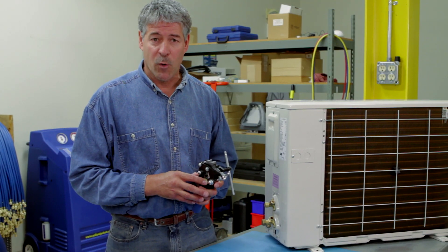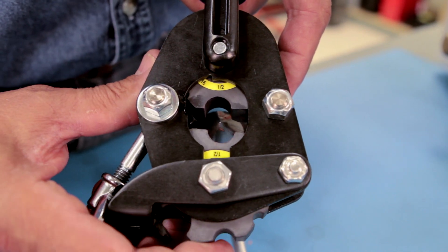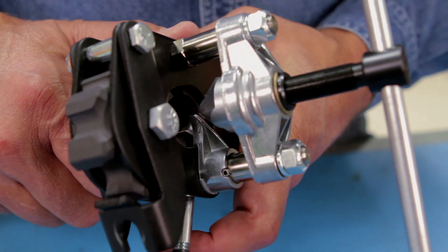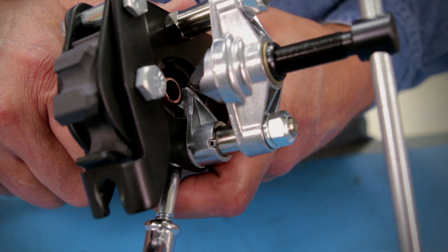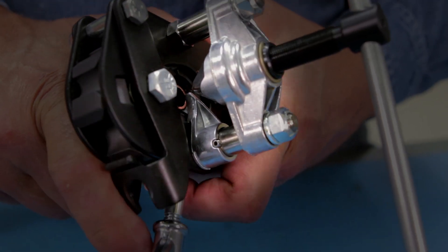Let's take a look at how it works. First, adjust both wheels for the size of tubing you're working with. In this example, we're using half-inch tubing. Insert your tubing into the tool and rest it on the height stop, shown here. This automatically sets your tube to the proper height.